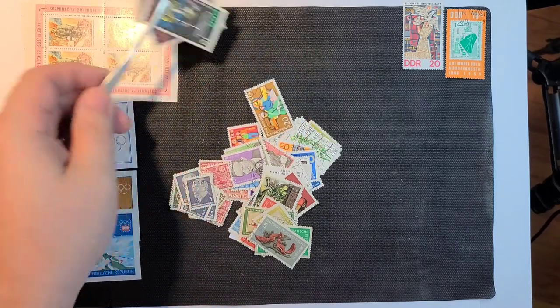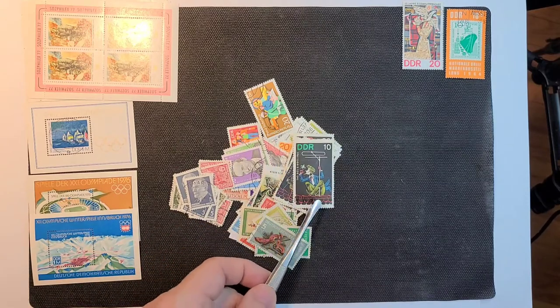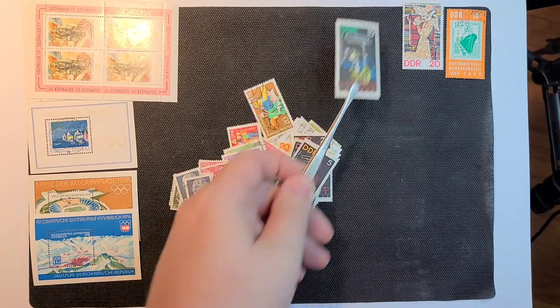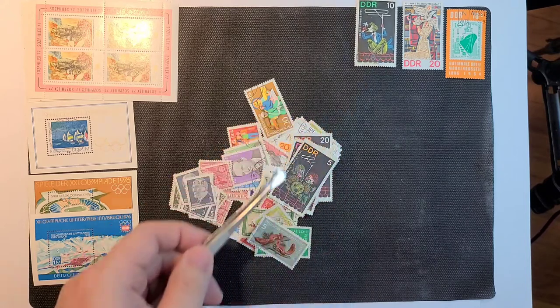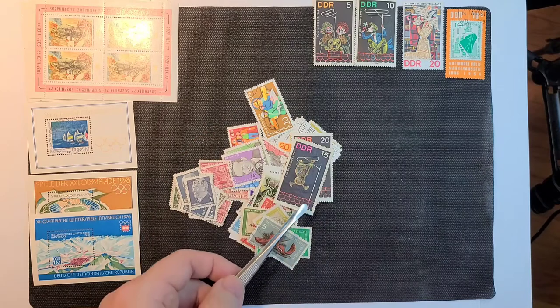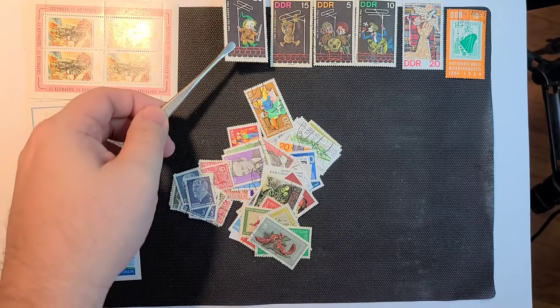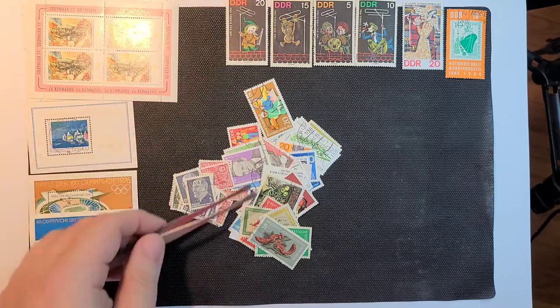I've still not had time to catalogue or put away in my boxes all my East German stamps from previous unboxings. But one of these days I'll catch up. I don't know if this is the whole series or not. I'll lay those out there.